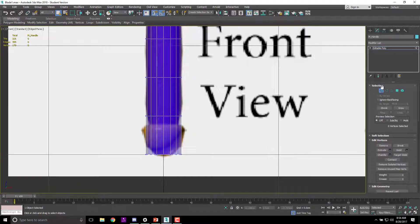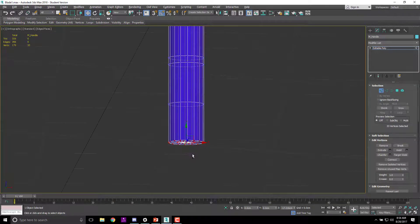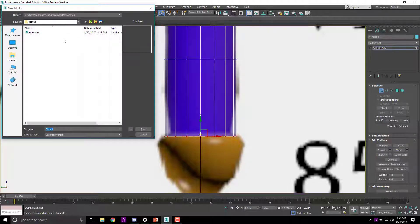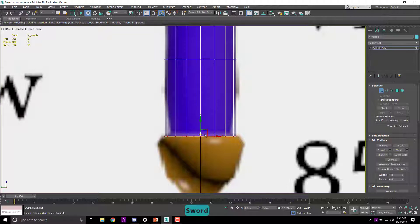We're going to start adjusting some of these mesh verts. We know there's going to be a rounded curve through here — at least one — so I'll hit W and move these up. I'll turn snapping off because it's snapping like crazy. I'm also going to save as into the 718 classes folder so I don't overwrite the old file — calling it 'sword'.